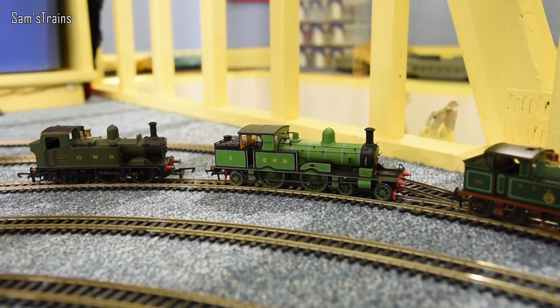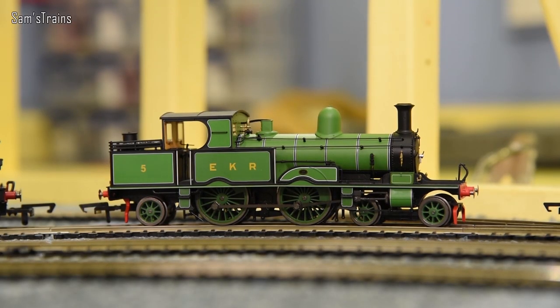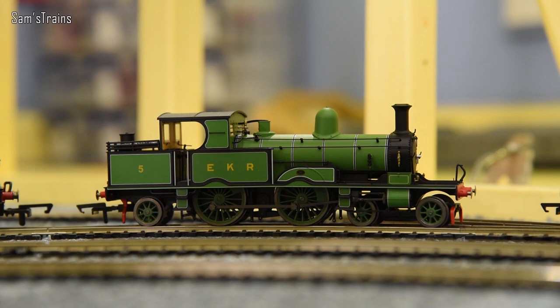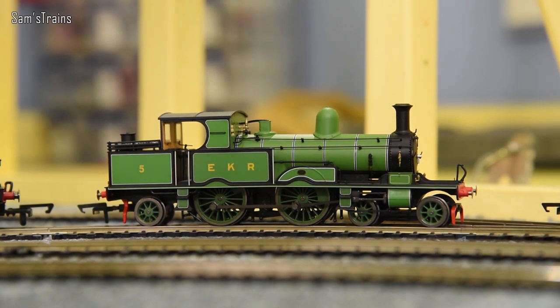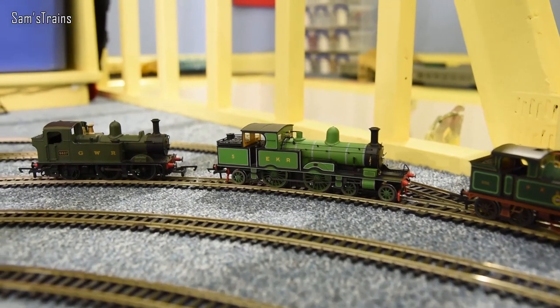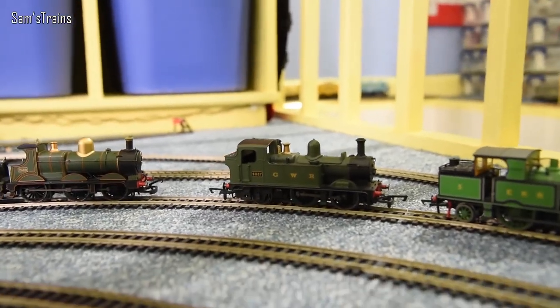Next is the Adams Radial Tank by Oxford Rail — a famous lemon with several design flaws. First, poor choice of motor; they tend to fail very easily despite the loco's lack of pulling power. Also, the rear truck and front bogie are not correctly sprung, which means the driving wheels are sometimes lifted entirely off the track, particularly on a gradient. A horrible lemon of a design.